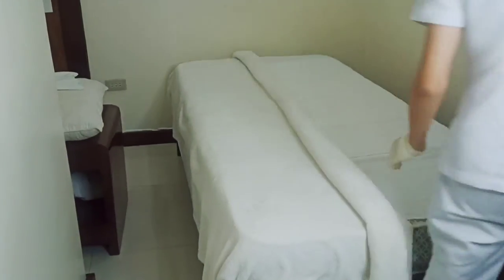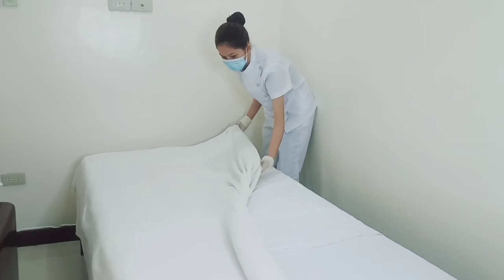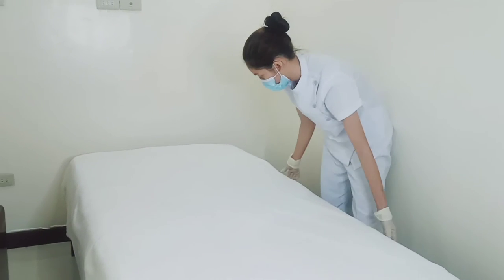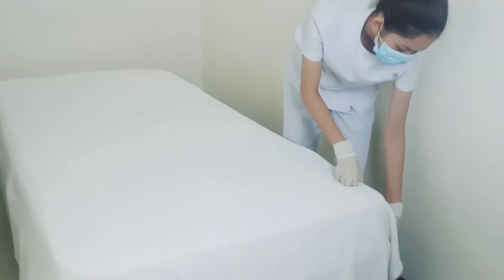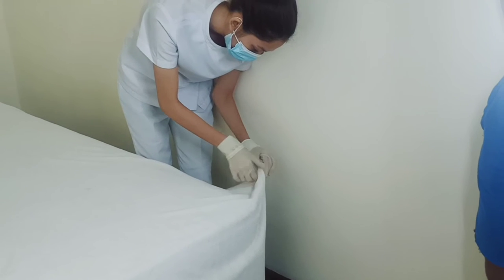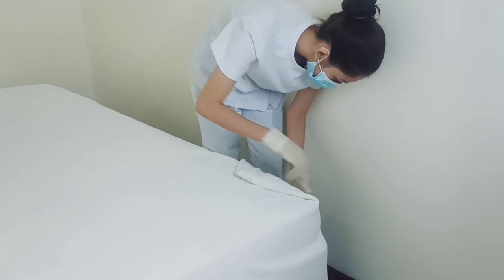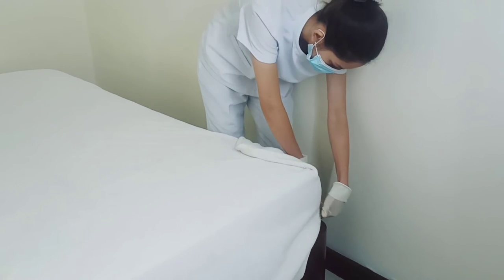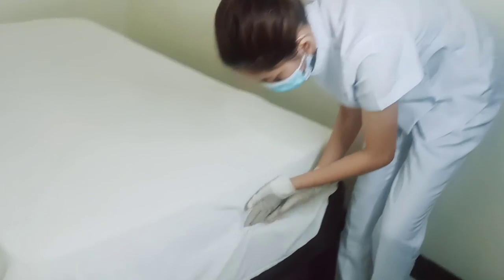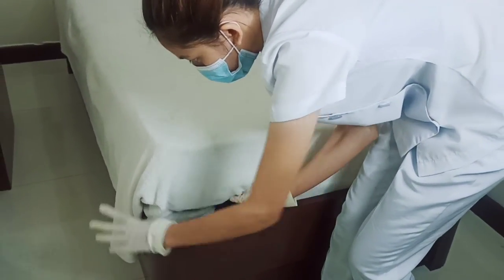After that, we're going to go to the right side of our bed. Grab this top sheet and simply spread out, just as we did at the left side of our bed. We're going to miter the right side of our bed, make a small triangle, and simply tuck in. Then put this down and tuck it at the foot part of our bed.